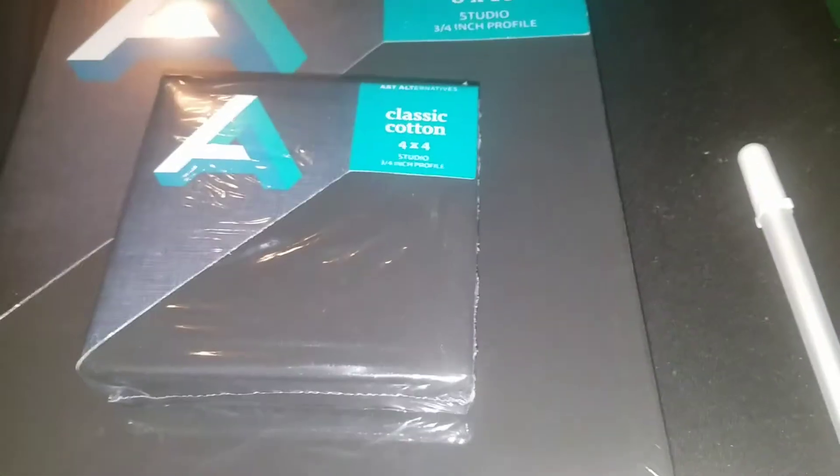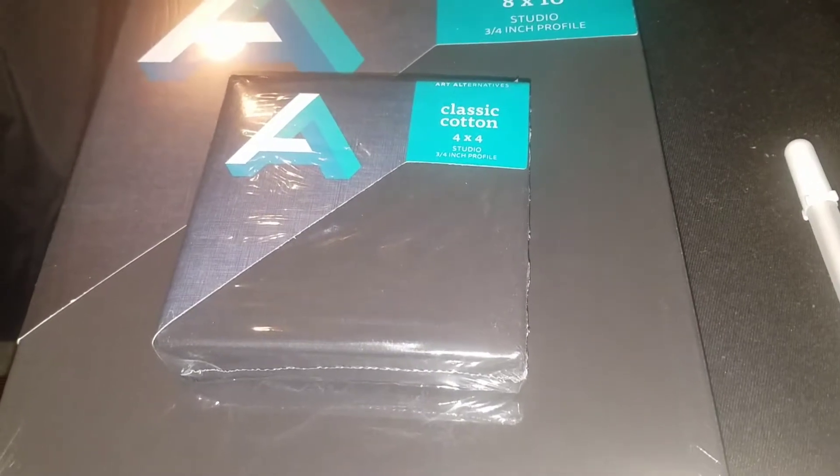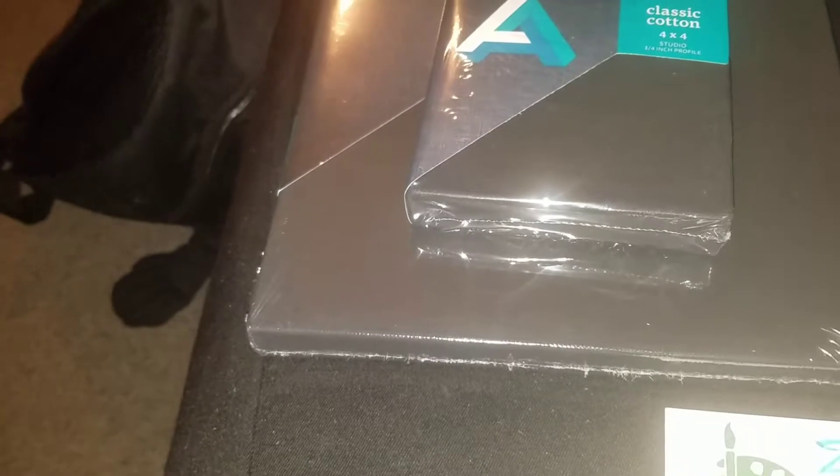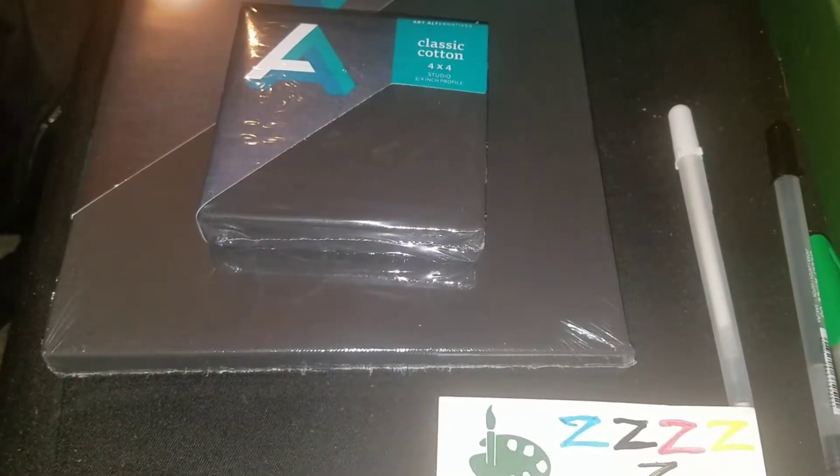There was also a pencil case included, which will be shown in my supplies video since it has my other stuff in it. It's a pencil keeper — I'll find it for you then. The pencil keeper is $4.99 and you'll see it when I make the drawing fundamentals supplies video.